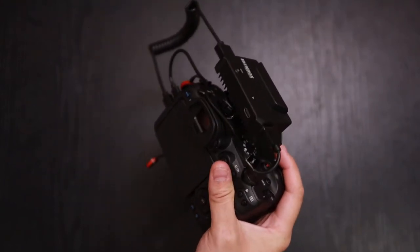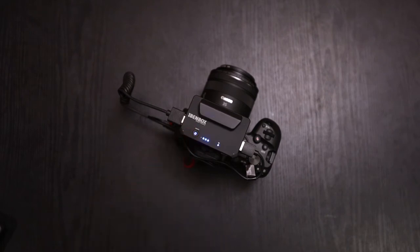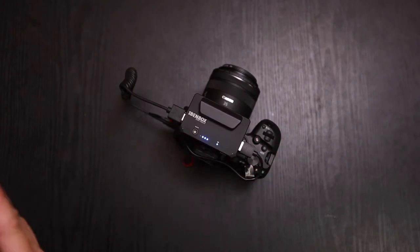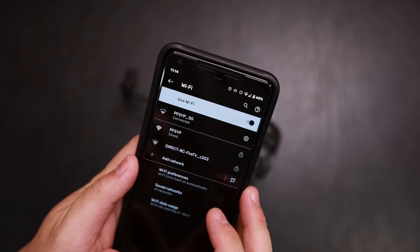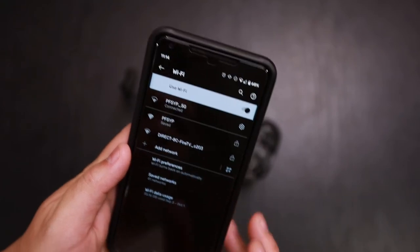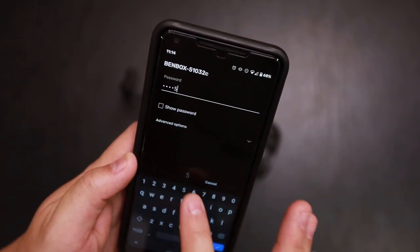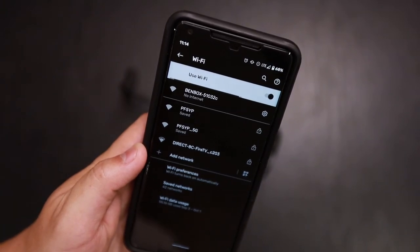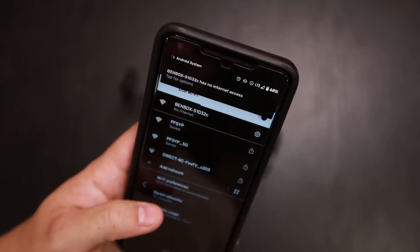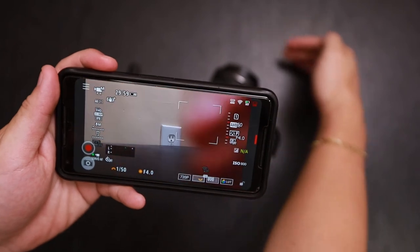So let's go ahead and take a look at the app. To get the Bendbox connected, first turn it on — press it once and hold it down — then turn on your camera, and on your phone go to your Wi-Fi. Find the Bendbox network, and the password is 12345678. Once you're connected, go to the app, and now you have connection.